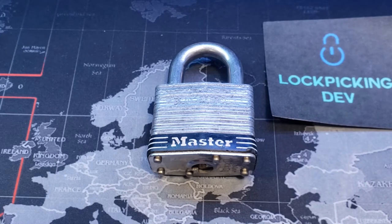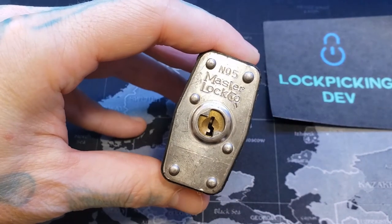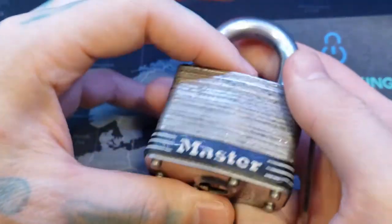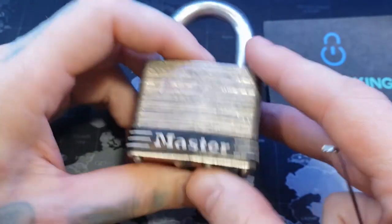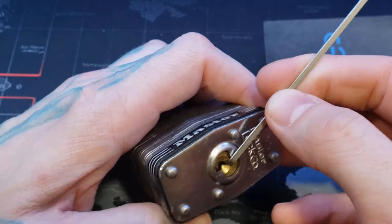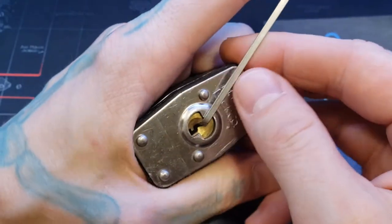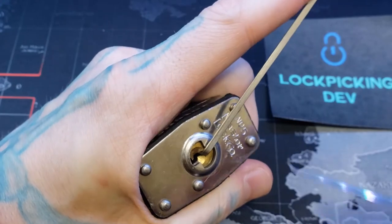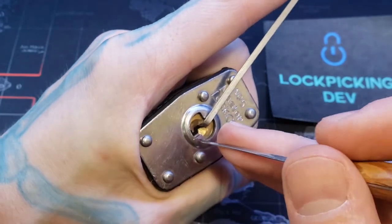Hello world, lockpickingdev here. Today I have a Master Lock model number five. This is a bigger master lock in general compared to the number one and number threes — I believe this is like more of a 50 millimeter padlock, where the number ones and threes are more 40 millimeter. I don't have a key to this, so we're gonna go ahead and see if we can get it open real quick.